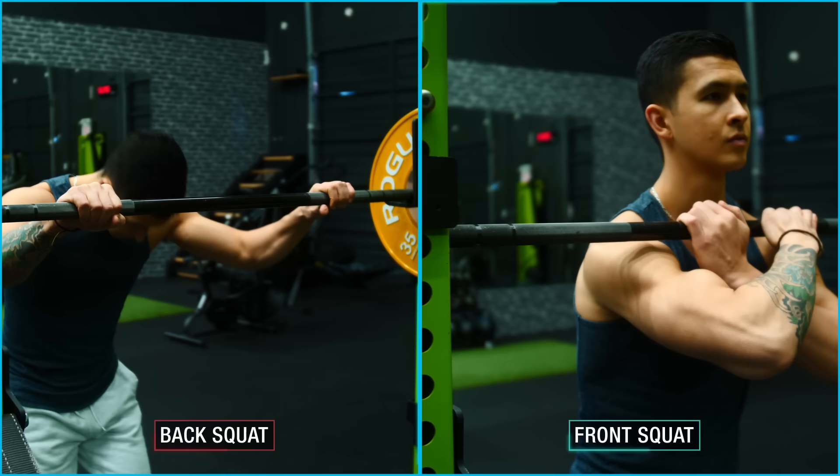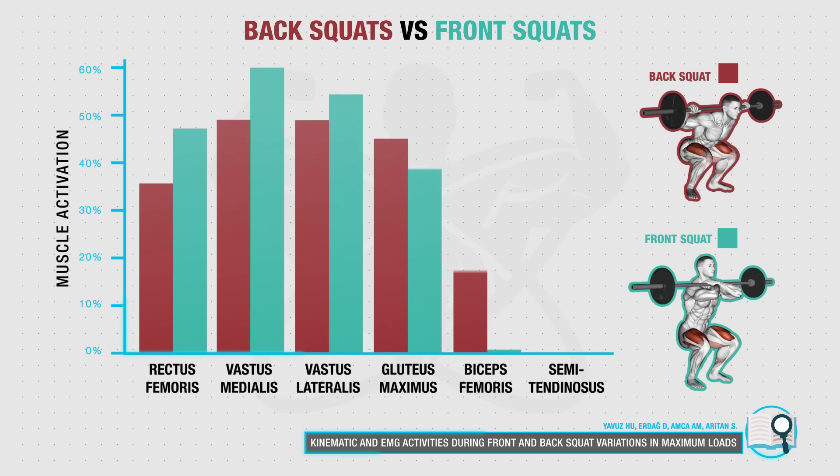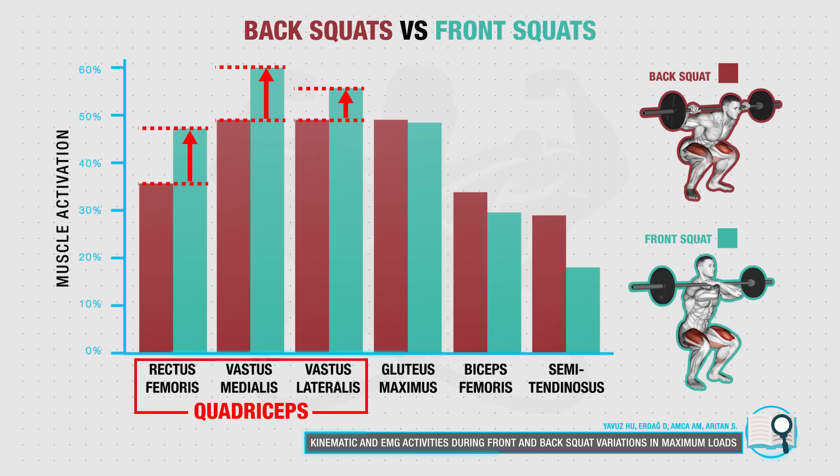As for whether to perform back squats or front squats, contrary to popular belief, their muscle activation patterns are actually quite similar. Both squat variations have been shown to activate the quads, the hamstrings, and the glutes to a very similar degree, with front squats providing just a slightly higher activation of the quads and back squats providing slightly better activation for the hamstrings.